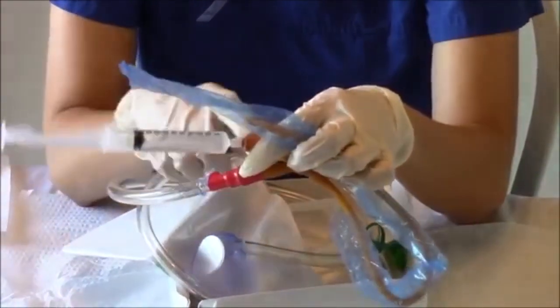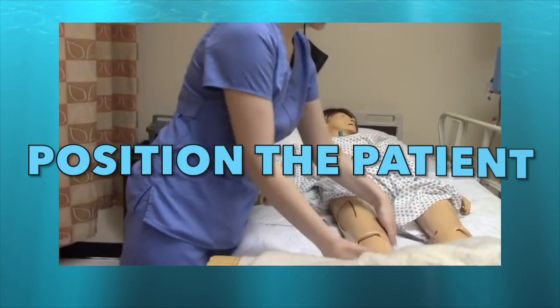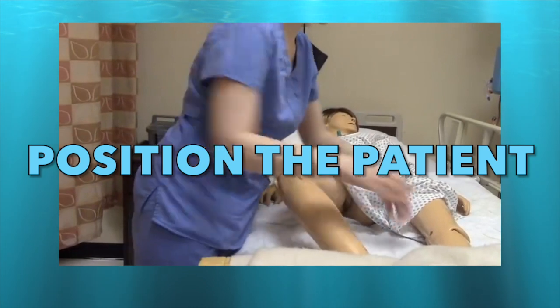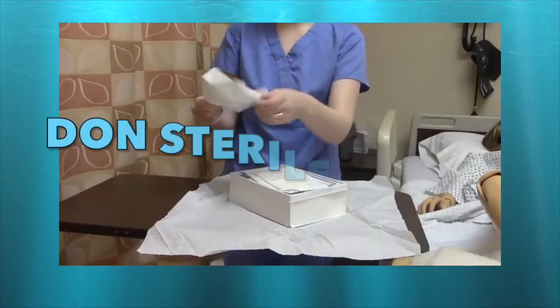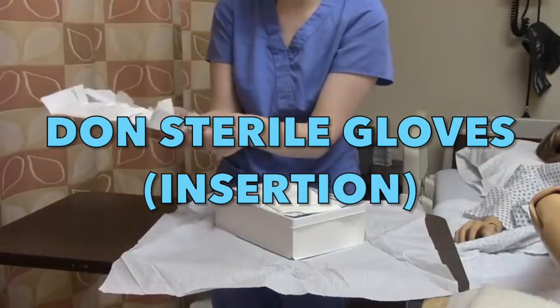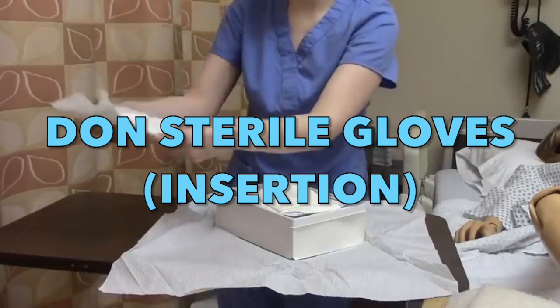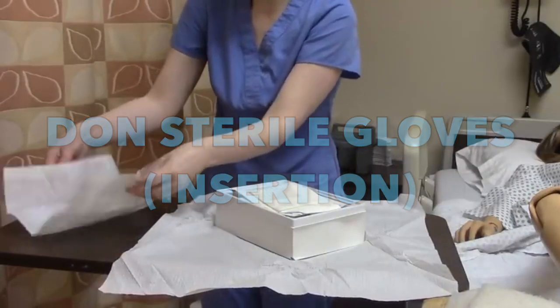We are set. Now, position your patient. Don your sterile gloves, and we are already ready for the foley catheter insertion. Always remember to maintain sterility.